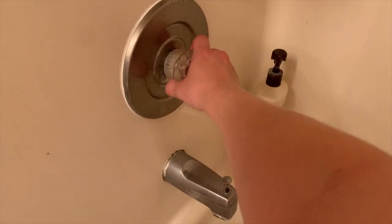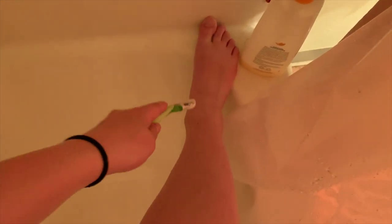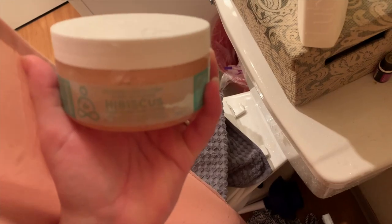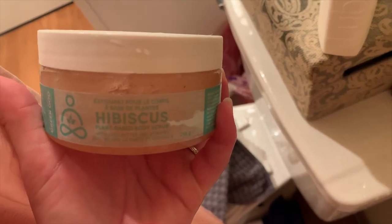After dry brushing, I hop in the shower, use a loofah to exfoliate a little bit more, shave my legs, and then use this hibiscus plant-based body scrub. This stuff smells so good — I got it in a FabFitFun box but I highly recommend getting it just because it smells delicious.